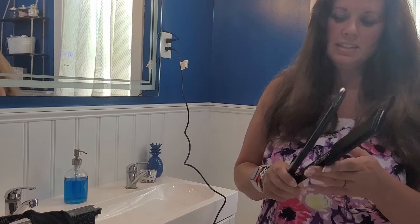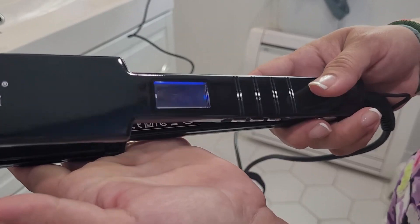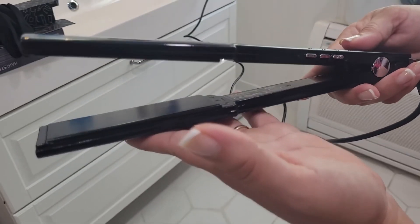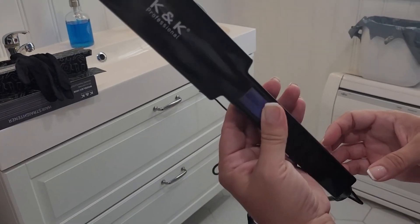It has a nice LED display which shows the temperature and time settings, and there are also some buttons on the side of the handle as well. It has a 1.75 inch wide ceramic plate with 3D floating functionality.